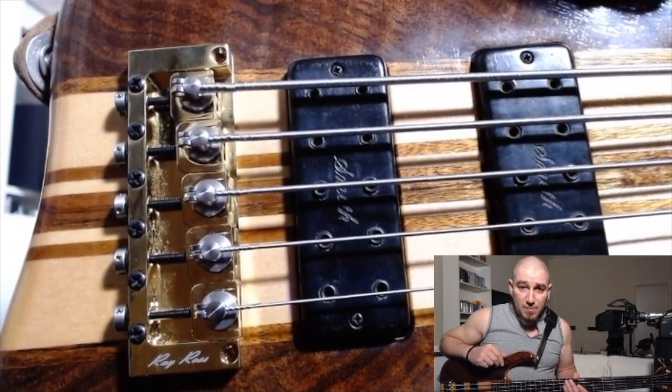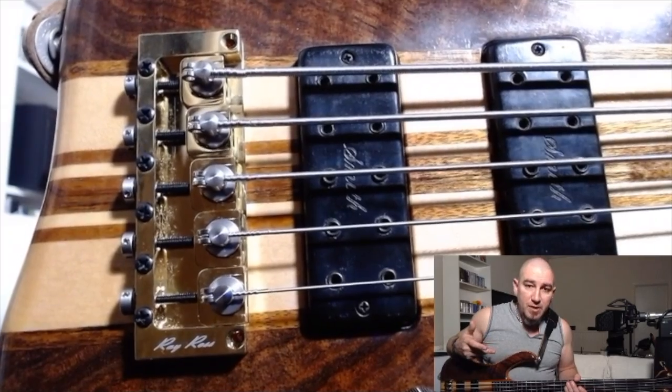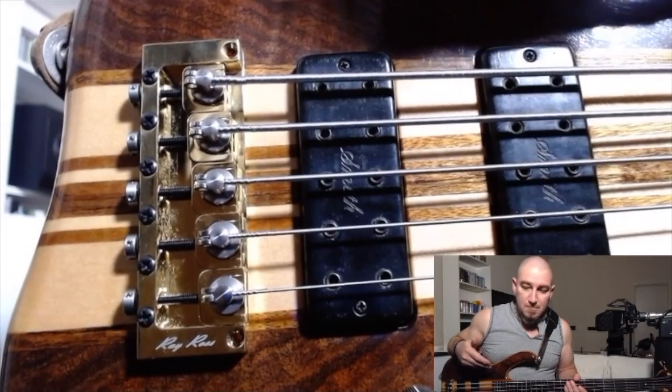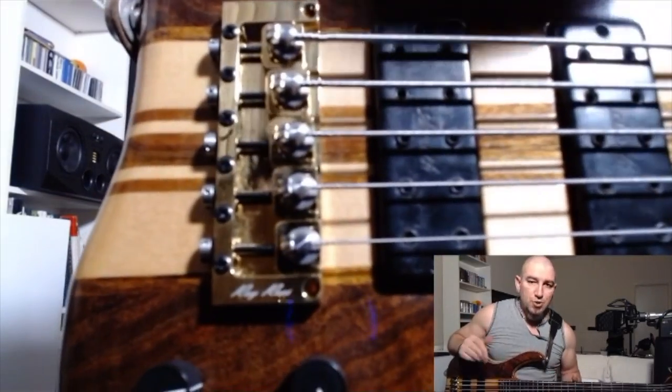When I put it on my Ken Smith, luckily the screw holes were matching so I didn't have to drill anything. I was a little bit worried because the Ken Smith stock string spacing is 18 millimeters, but when I put it on, as you can see, the strings fit perfectly within the boundaries of the neck with a couple of millimeters to spare — so no issue there.